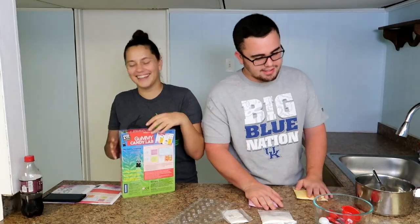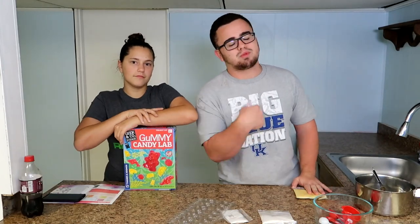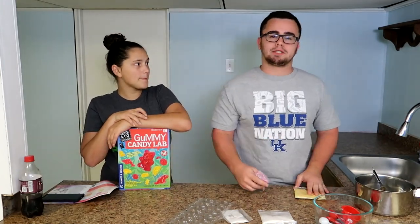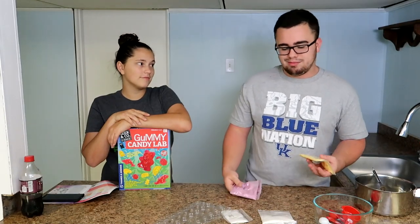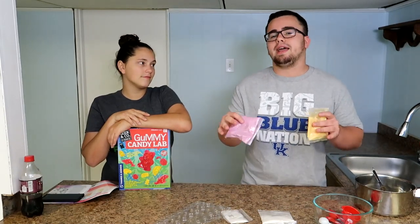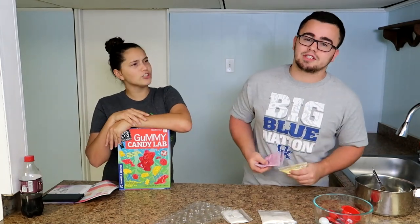You haven't seen that. No, I haven't. Anyways, today we're making gummy stuff. And by the way, any videos that you guys want us to see, let us know in the comments below. And don't worry, some cool videos are coming up in about a month or two. We're moving to Florida — just know some cool stuff is coming up. Yes, they should know that.